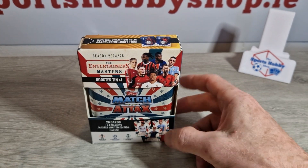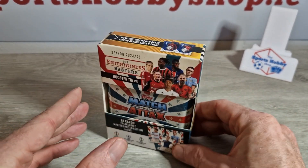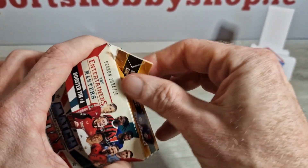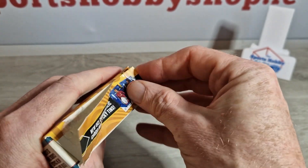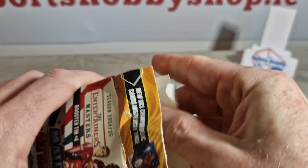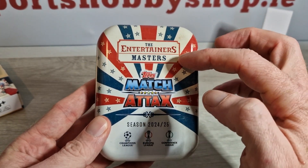Welcome back to another video everyone. Today we have something small in store — we have this Match Attax 2425 booster tin. I'm going to go through a few of the Match Attax products in the next few videos, but this is just the first one. What better way to start off than with a little tin. Sorry there hasn't been many videos lately but we've just been flat out, and we obviously had the early card show as well so that kept us busy.